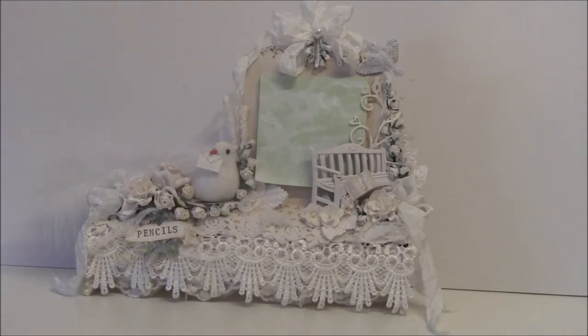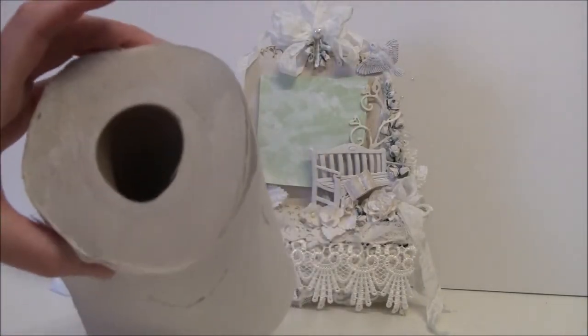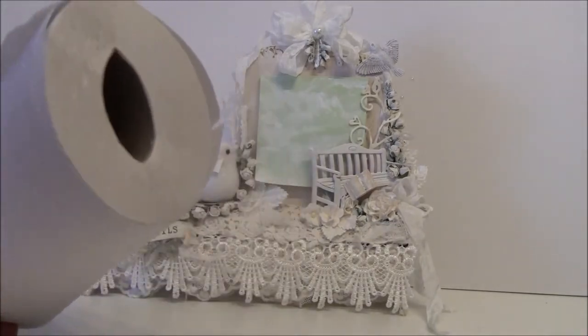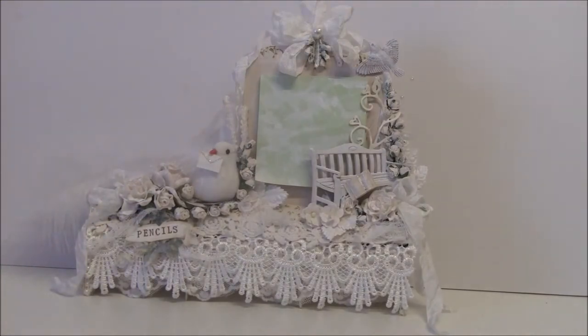So here I made a pencil and a note holder, and it's made out of an empty kitchen paper roll. These are great to recycle and use for so many fun things. I'll give you a quick overview here and then flip my camera up so you can get a more close-up view.